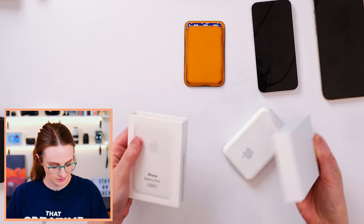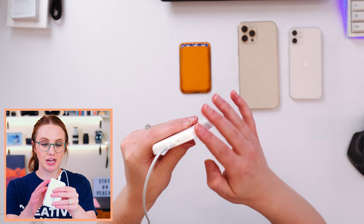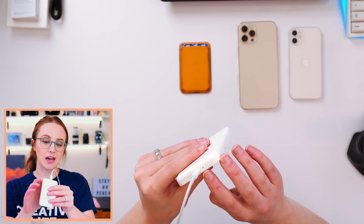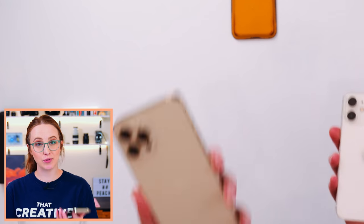I kind of derailed the MagSafe conversation, but don't worry, we're coming back to that. So because there is no button to check how the charging is going on the Apple battery pack, you basically have to wait until the light turns green — that's when you know it's fully charged. So I'm going to wait until these are fully charged and we're going to do a full test. I have two of them and we're going to see how fast it charges with a mini and a Pro Max, letting it charge for 10 minutes and see how much the battery increases.